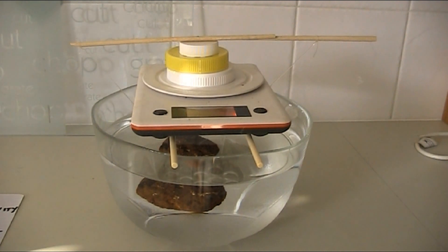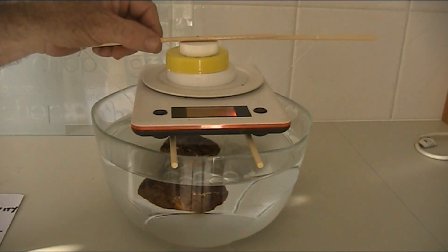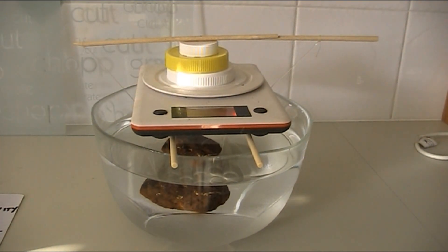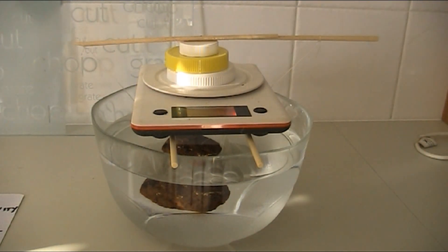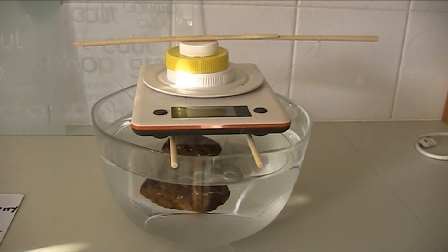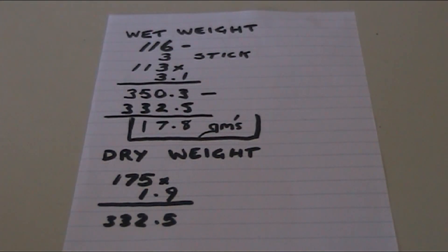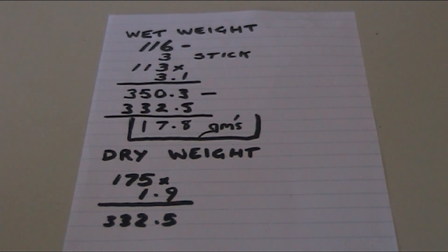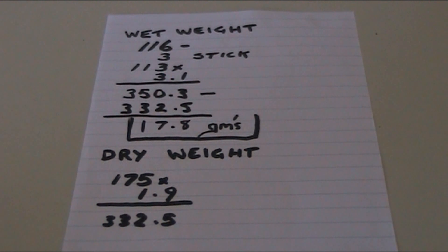That was 175 dry. You've got to make sure the fishing line is not touching the side of the scales — we're clear on both sides. It's suspended, and the wet weight is 116 grams. So the equation: 116 minus 3 for the stick, times 3.1 is 350, minus your 175 times 1.9 which is 332.5 — gives you 17.8 grams. Pretty accurate this test — around 17 to 18 grams.